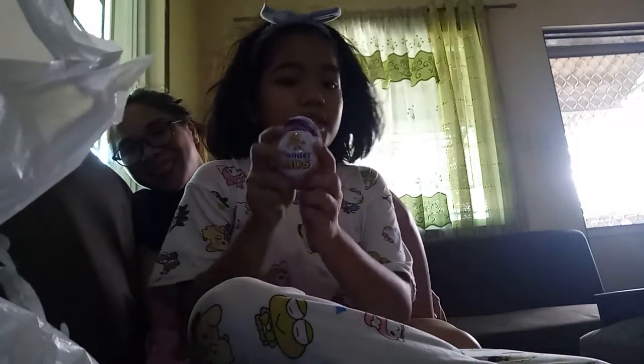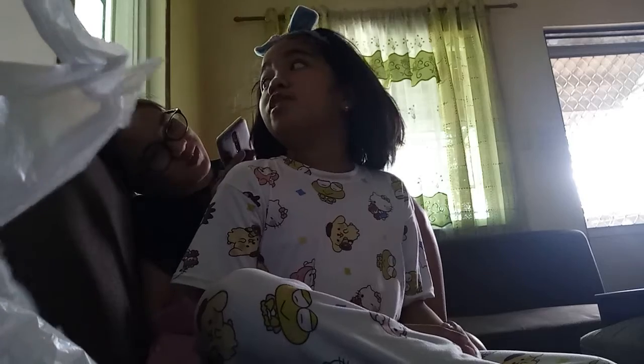Hey guys, I have this egg right here that says Wonder Kids, but I don't even know what it is. I think it's kind of like Kinder George's. Can you push it up?